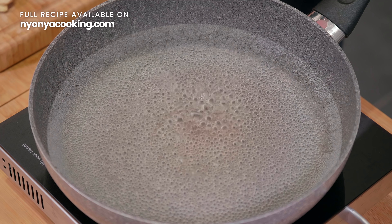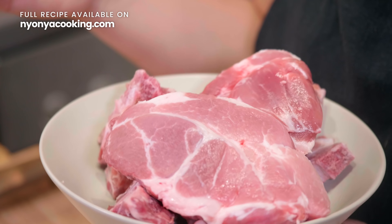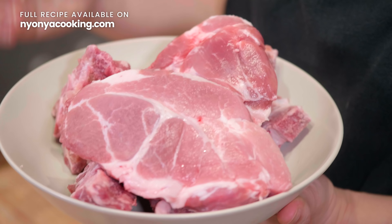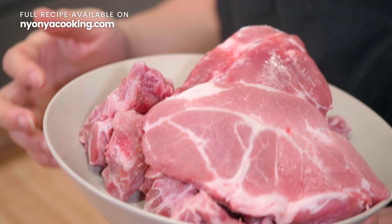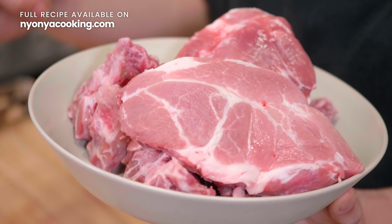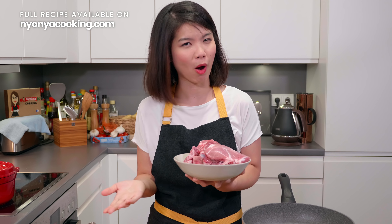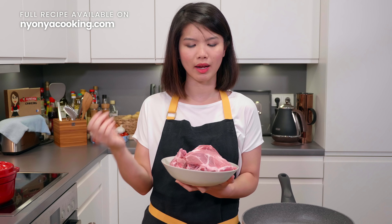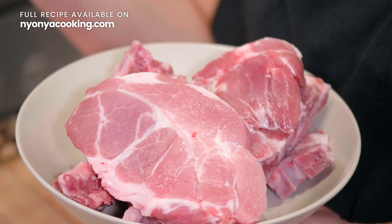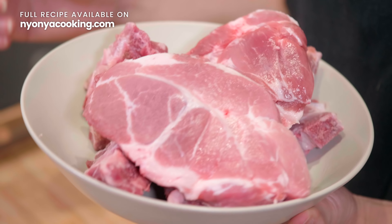Let's begin with blanching the pork, because we want to get rid of the impurities. While waiting for the water to boil, here's what I'll be using today. I have pork shoulder, which is also known as pork butt, and some pork bones with meat stuck to them. You can also use pork ribs or pork belly, but that's a fattier meat. I like the meat to be slightly leaner, but still with some fat around.